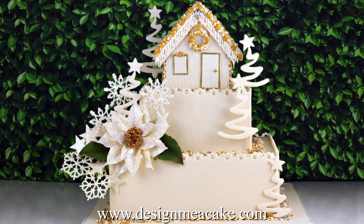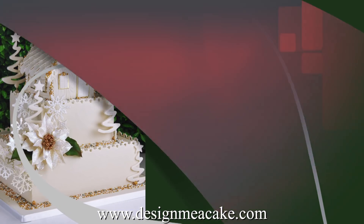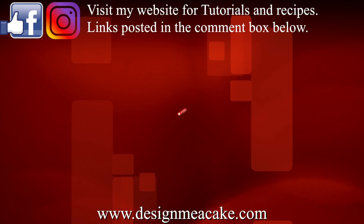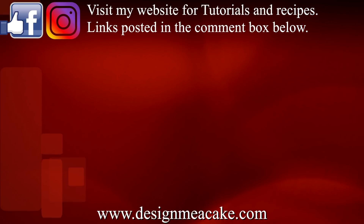I hope you enjoyed this tutorial. All links are posted in the comment box below. Don't forget to subscribe to my channel, visit me on Facebook, Instagram, share your work with me and visit my blog. Until next time — ta-taaa! Bye!